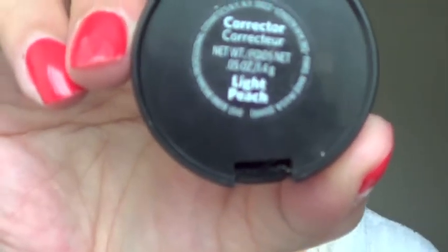Before I go ahead and set, I'm going to conceal my face. The Bobbi Brown Light Peach Corrector — my holy grail — you've always seen me use this many, many times. And all I'm doing is light coverage. Because I don't want to look too concealed, I'm going to also use the Maybelline Dream Lumi in Radiance.